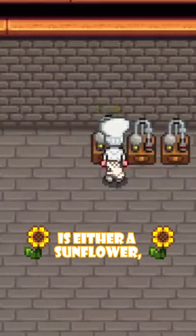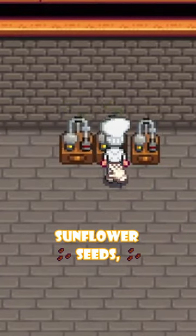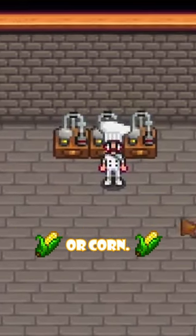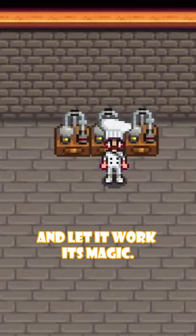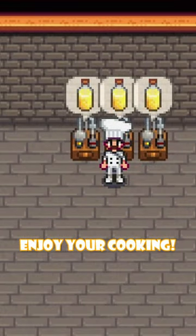All you need is either a sunflower, sunflower seeds, or corn. Simply place one of these into the oil maker and let it work its magic. Enjoy your cooking!